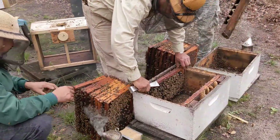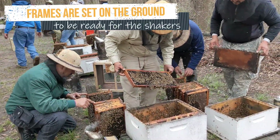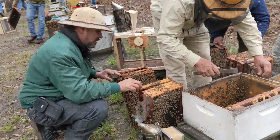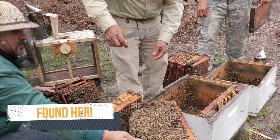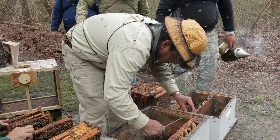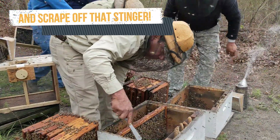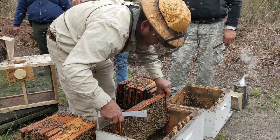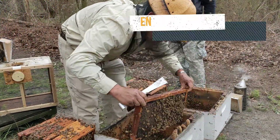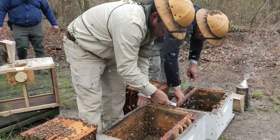Sometimes it's hard to find the queen and he needs some help. He found her and he's going to hold her in his hand and just put her back in the hive. A little bit of scraping to clean things up, then checking the last frame to see if there are any queen cells — they don't want any queen cells. The queen will be left in the hive as the shaking of the frames starts.